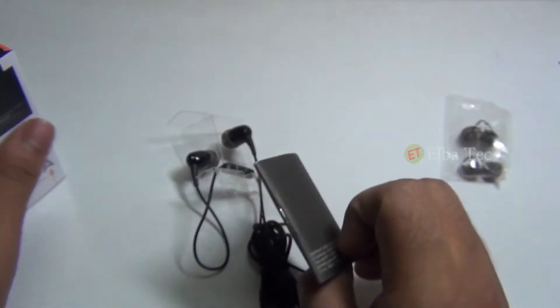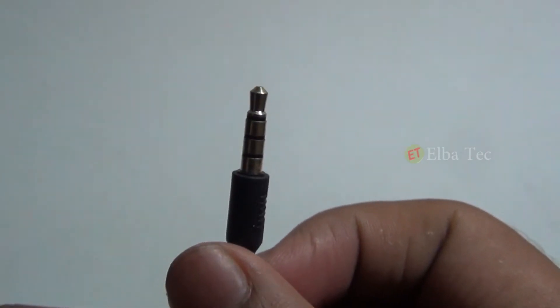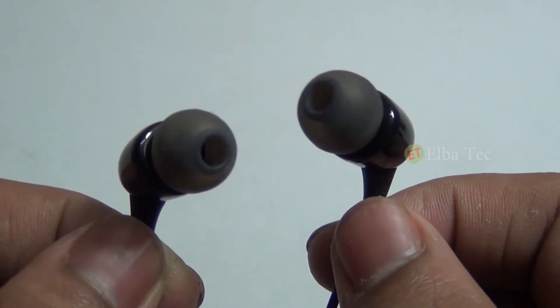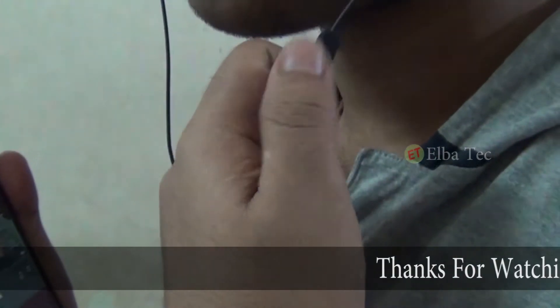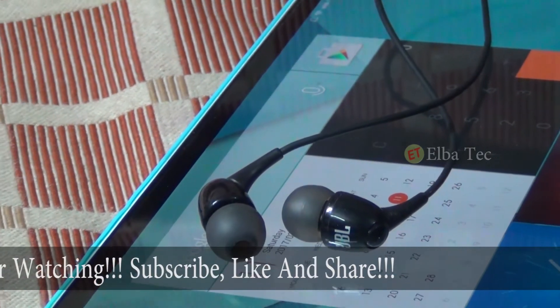It has some extra earbuds and a booklet. The earphone costs around Rs 1799 and it comes with a gold-plated 3.5mm headphone jack. It delivers sound through 8mm driver speakers. It also has a built-in mic with a control button. They say that the frequency response is from 20 to 22 kHz.